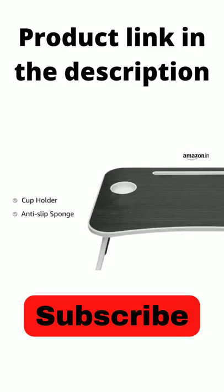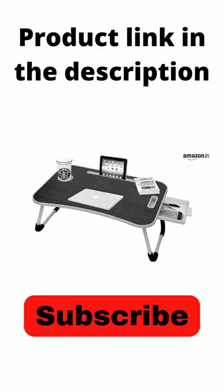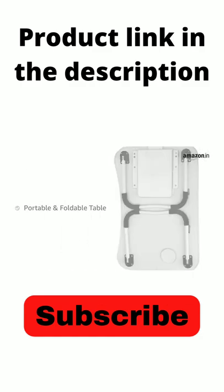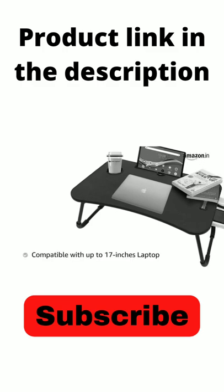The anti-slip sponge keeps your laptop safe while tilted and provides comfort and stability while using. This lightweight portable table is foldable and comes with a handle, making it easy to carry and store. It is compatible with laptops up to 17 inches.